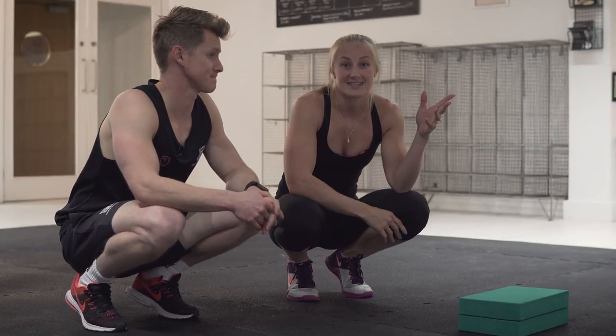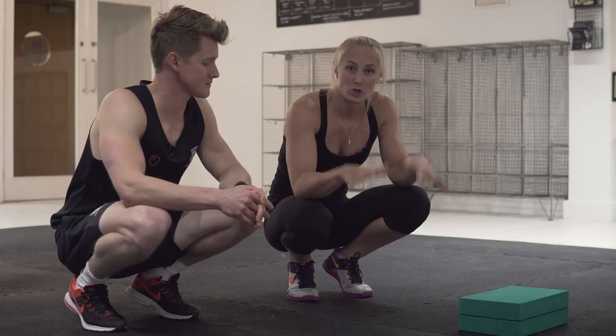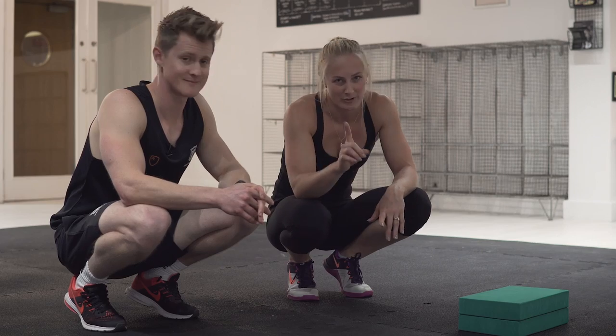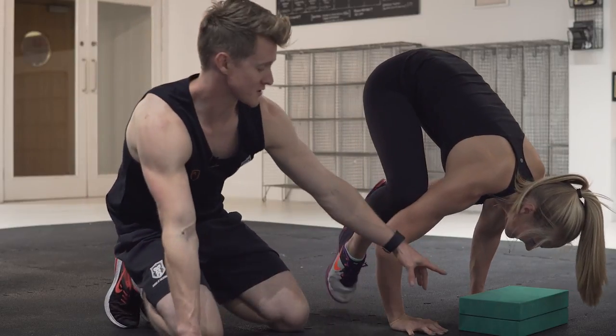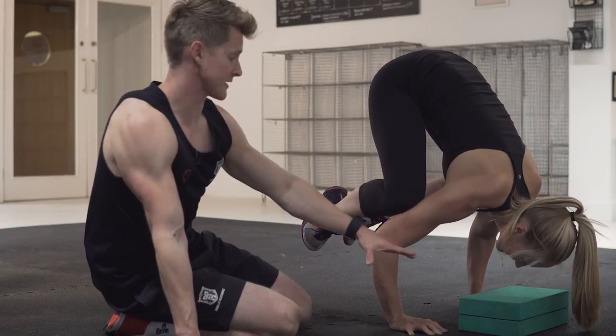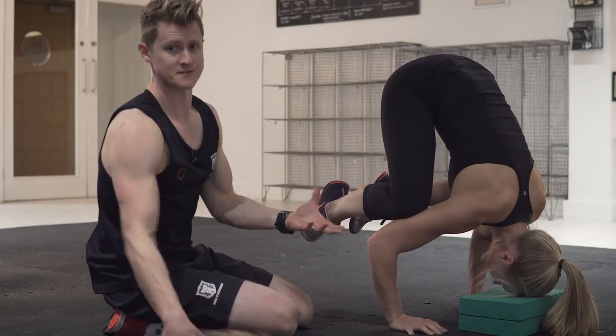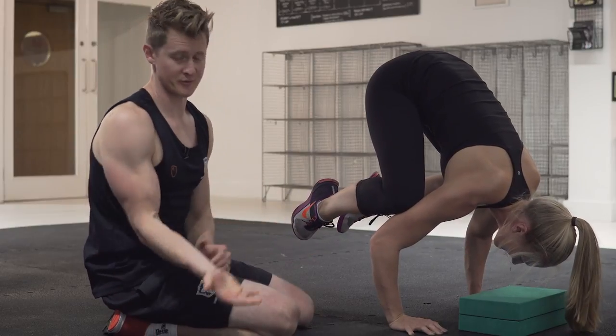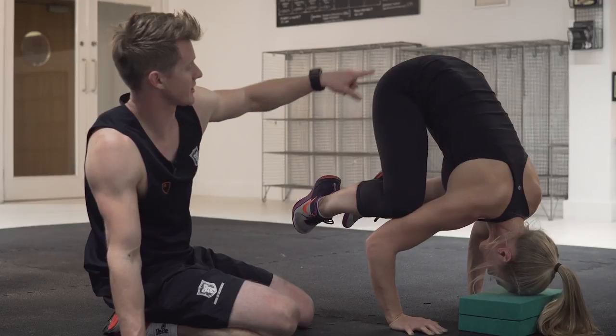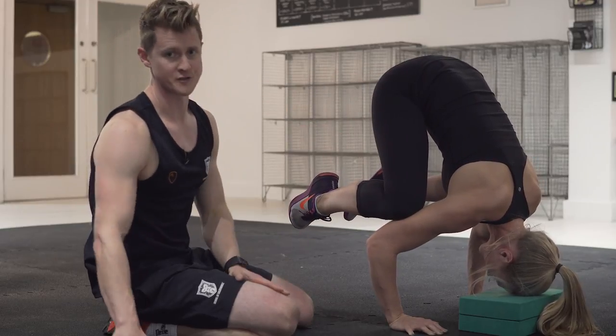Whilst being upside down on a wall handstand is scary, the frogstand can also be daunting — no one wants a broken nose. A useful variation is placing a soft yoga block in front: if she feels like she's going to tip too far, it's not as far to fall. It brings the ground a little closer and provides security, while still allowing her to maintain great hip height — just with more confidence. So those are a few tips on getting started with handstands: building from the bottom up and the top down, and taking away the fear of falling.